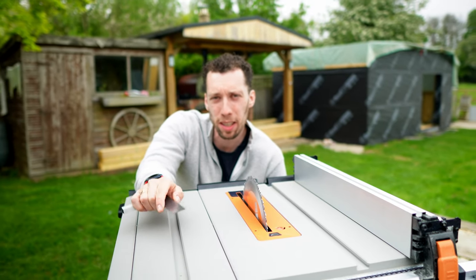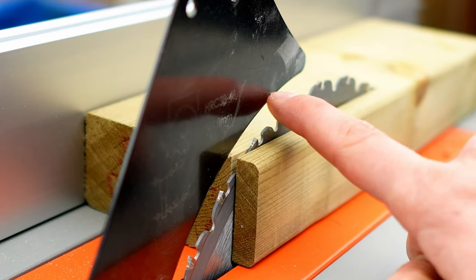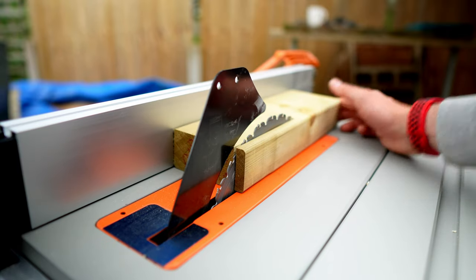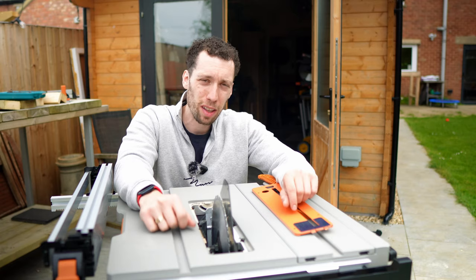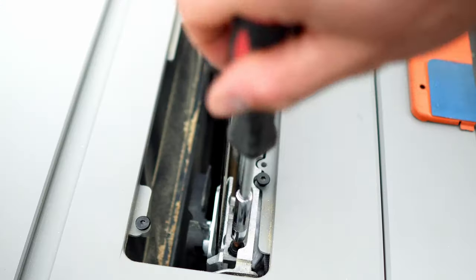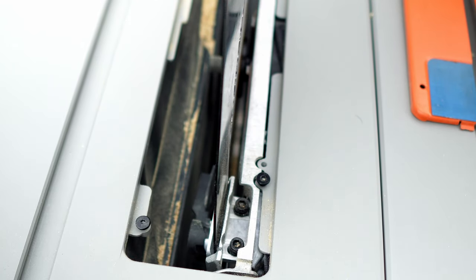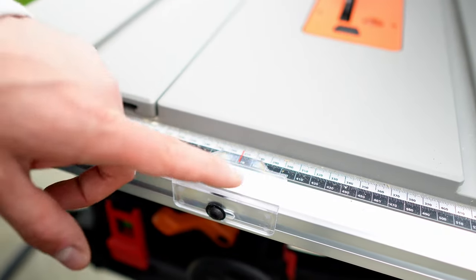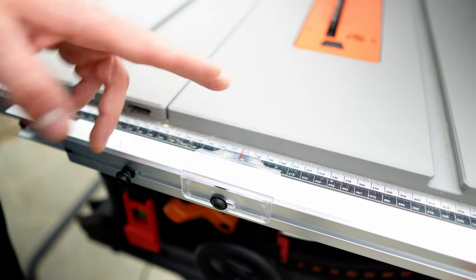It is worth pointing out that if the blade was not aligned correctly, Evolution have included a toggle underneath the saw that can be used to adjust the angle of your blade. There were however two adjustments that I did need to make upon getting this out of the box. The riving knife clearly wasn't aligned to the blade, which was preventing me from pushing the piece of wood through the entire length of the cut. Luckily this can be adjusted using an allen key on the back two bolts on the inside. I also found myself having to adjust the little distance calibration, which was off by about three or four millimeters.